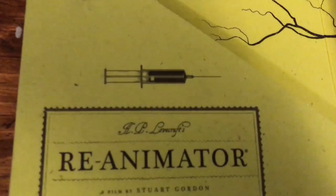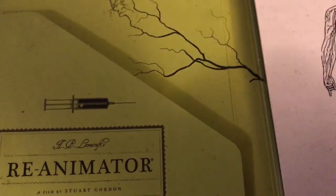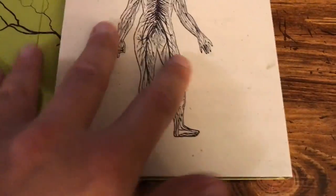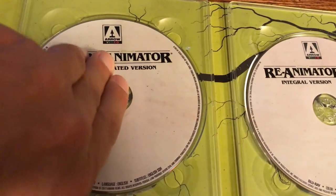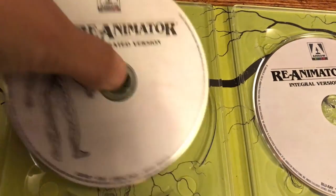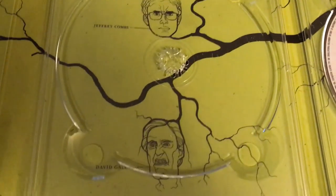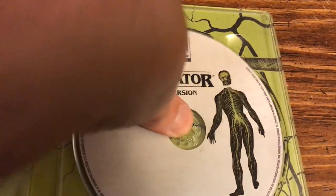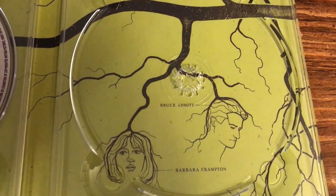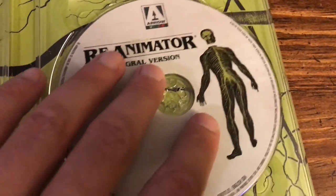Then you have the 'H.P. Lovecraft's Re-Animator filmed by Stuart Gordon' disc — the unrated disc. This one was kind of hard to get out for some reason. You have Jeffrey Combs on one side, and on the other side Bruce Abbott and Barbara Crampton. The only thing I will say is it's kind of starting to come apart already in this corner. But yeah, really really cool set.